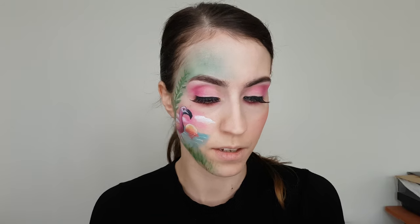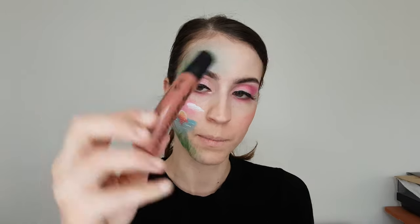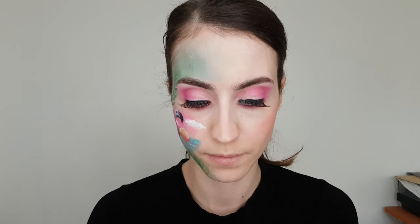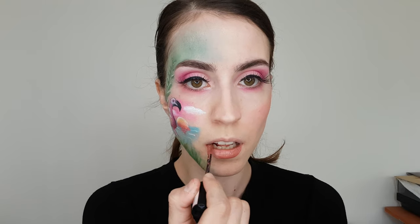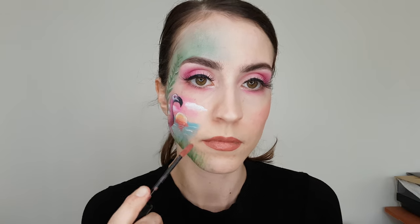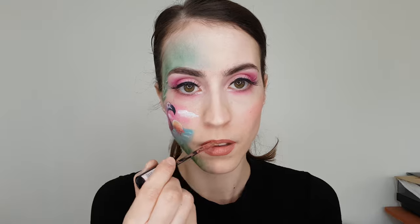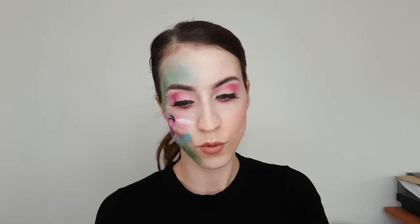After my eyelashes I will add some glitter. For the lips I will use the NYX Cosmetics Liquid Suede Lip shade in Soft Spoken. Then some highlighter and we're finished.